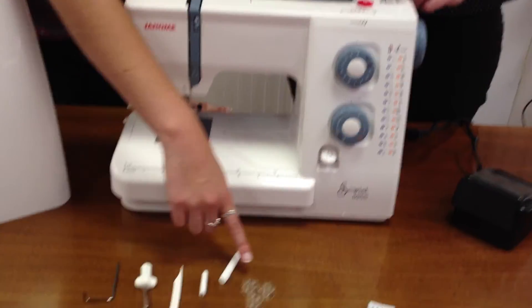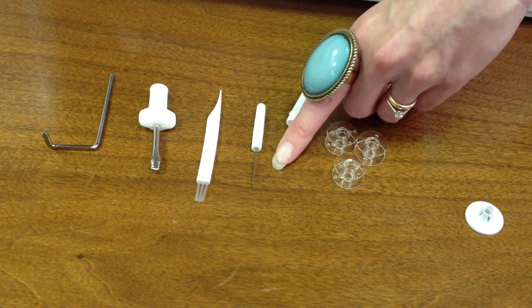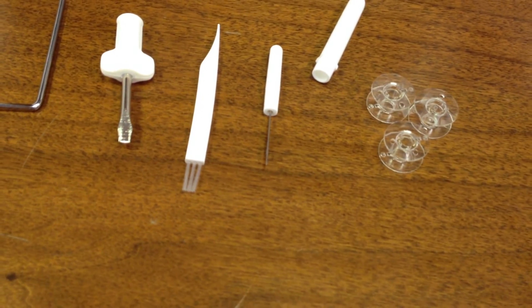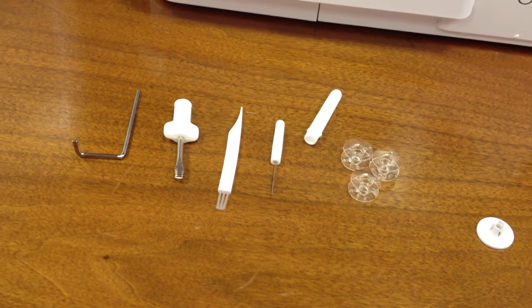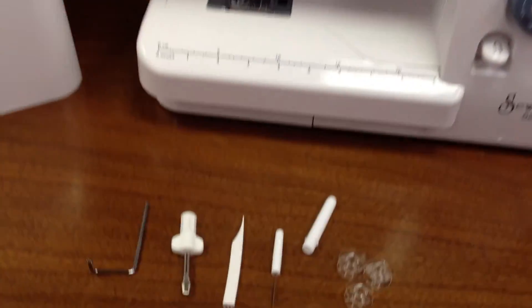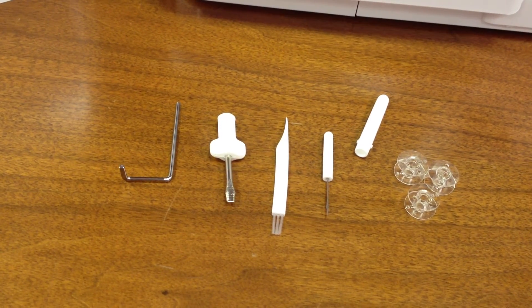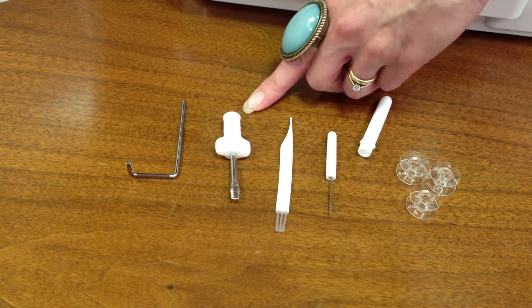So you get three bobbins with it. The other accessories include a stitch picker or seam ripper, and this will become your little best friend now you're starting to sew — it lets you unpick any stitching that's gone wrong, and it's also really useful for opening up buttonholes once you've sewn them. You also get a little brush which helps you clean out any bits of fluff or stray threads that get caught in the machine workings, and a screwdriver to open up the machine if you need to get at the workings.